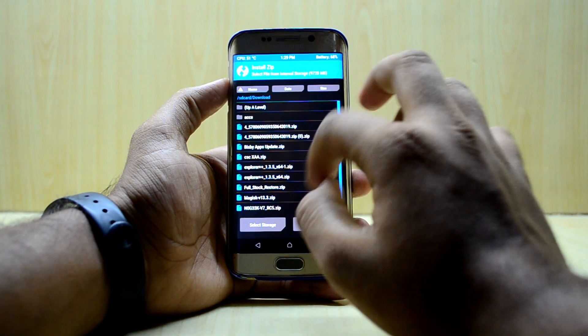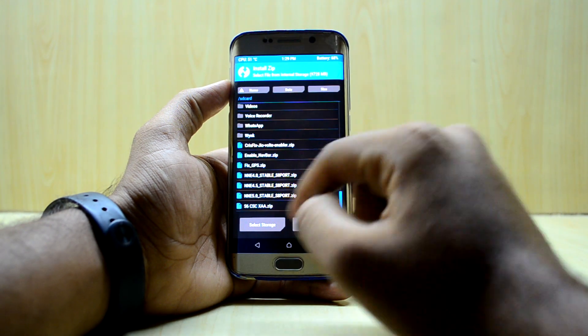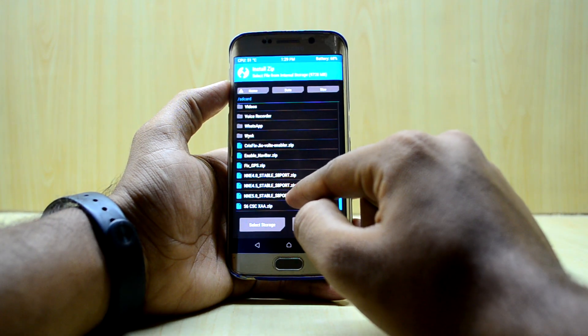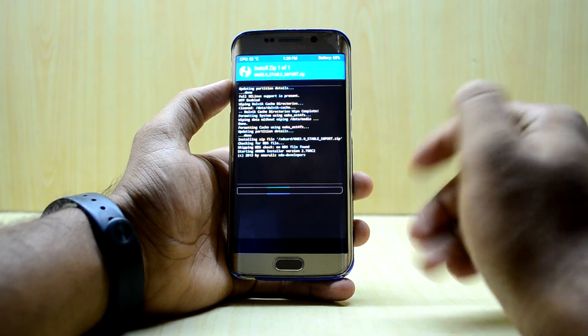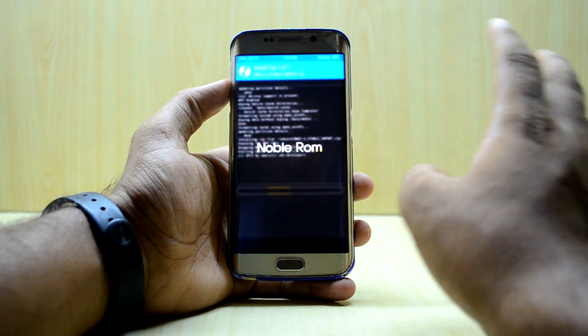We're gonna go back and go to Install, and we're gonna select the NNE 5.0 stable S8 port and swipe to confirm flash. The ROM comes with the AROMA installer which gives you a lot of customization options.